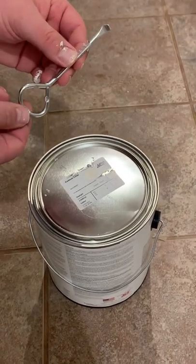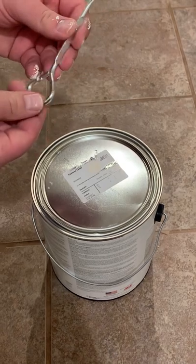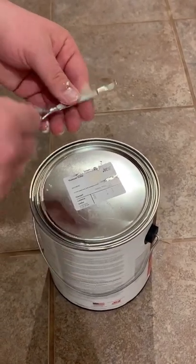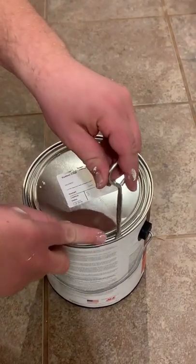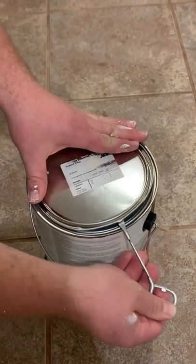How to open a can of paint using one of these paint can openers. Usually they'll give it to you whenever you go into the store to buy a can of paint. You're going to just stick this little hook on the inside of the lid and use it to just pop it open like that.